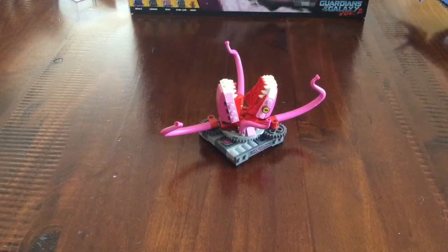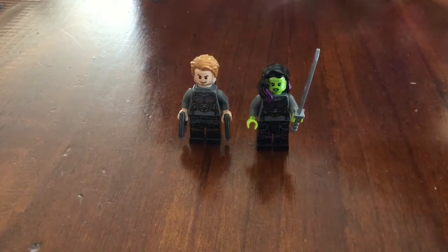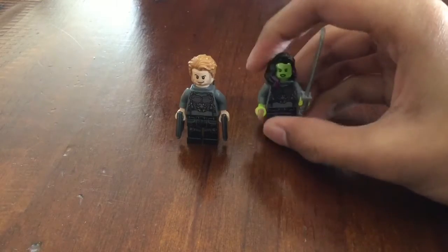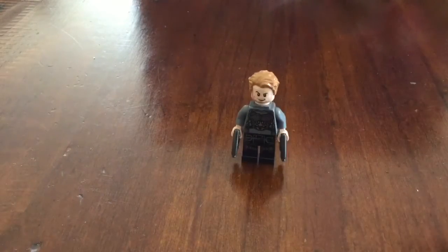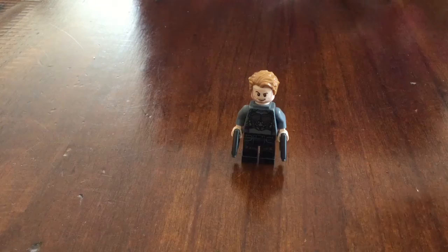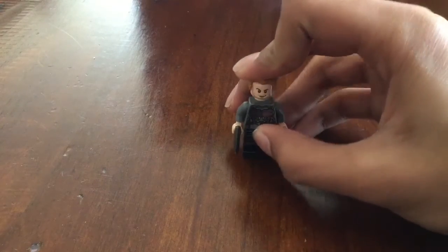Next I'm going to show you the minifigs. The first two are Star-Lord and Gamora — these two are both wearing the same space suit. There's no difference between the two except for the hands on the space suits. She doesn't have any stand so she keeps on falling over the whole time. Star-Lord is solid. He has a really great new hair piece in this color, though the hair piece and color have been seen before. The face is a really good face — the same one we got last time, but that's fine.